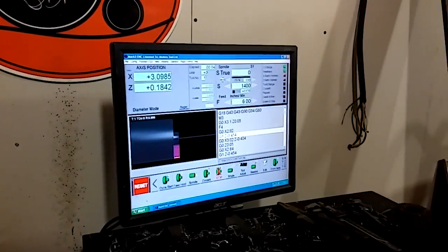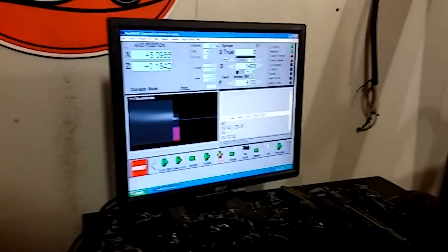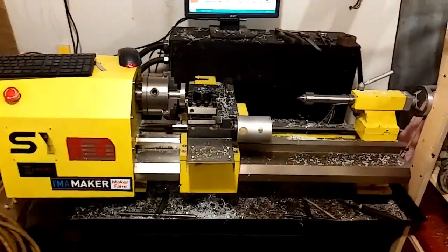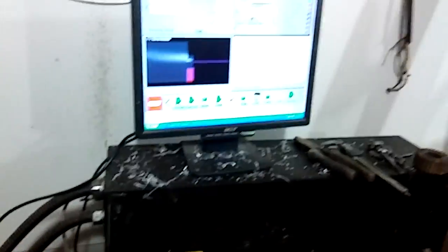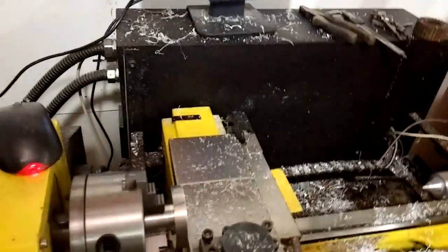I'm making a short video showing you how Mach 3 works as it pertains to the lathe. I'm going to show you how to touch off a tool, run a program, and prove out a new program. I'm just making one prototype part. Here goes.